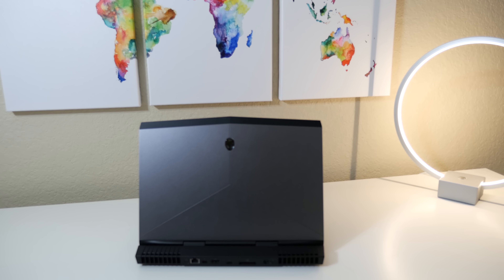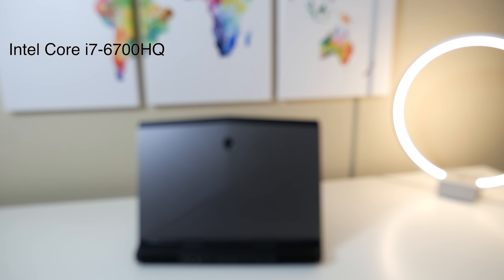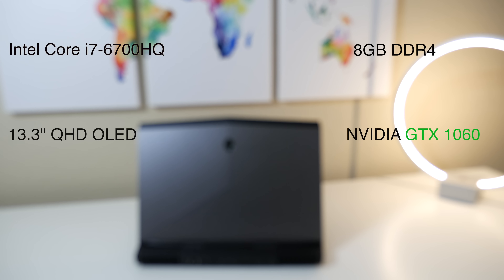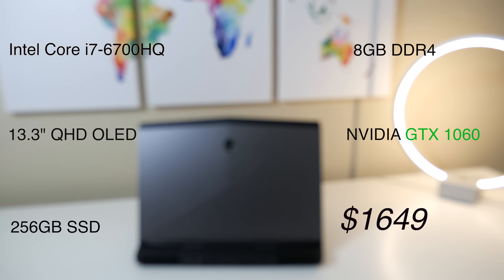Let's break down the specs. The biggest change this year is you're getting a quad-core chip. This one features the i7-6700HQ, 8GB of DDR4 RAM, a 13.3-inch Quad HD OLED panel, NVIDIA GTX 1060, 256GB SSD, and the retail price is $1,649.